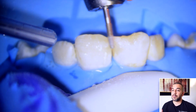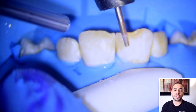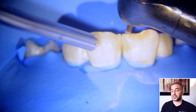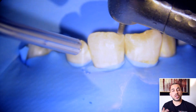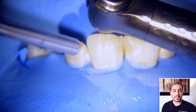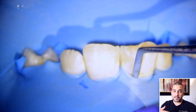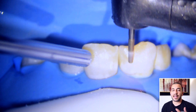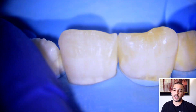Here you're going to see me bevel the tooth. I'm not trying to be aggressive in my bevel but I do want to extend it two to three millimeters past the fracture of the tooth, and I just roughen up the surface of the tooth so that we have more surface area to allow the bonding to be very strong. At the very end I create these vertical strokes — a star-shaped pattern to my bevel — and that allows the composite resin to blend in a little bit more naturally towards the end of the procedure.